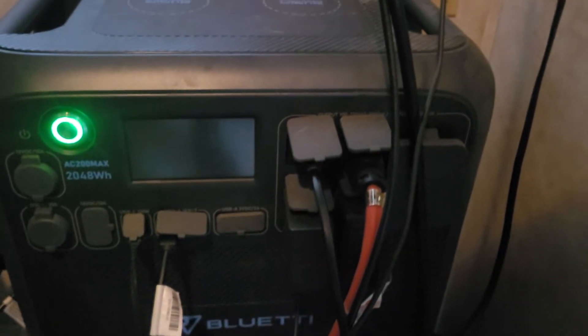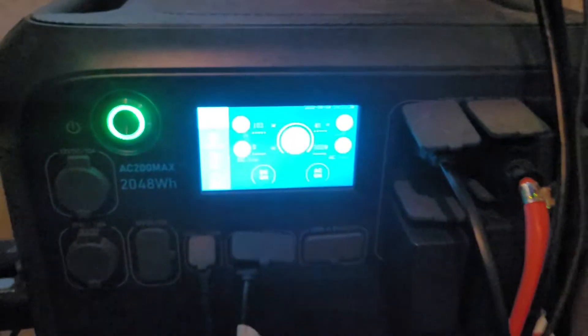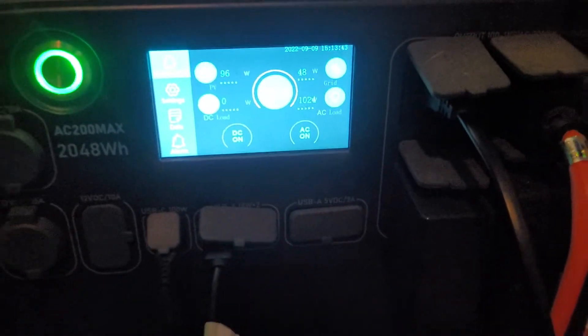The first thing I like to do is make sure that you have the power supply and everything on your Blue Eddy. Whether it's solar or DC, make sure your Blue Eddy has some kind of charge on it. That's step one.